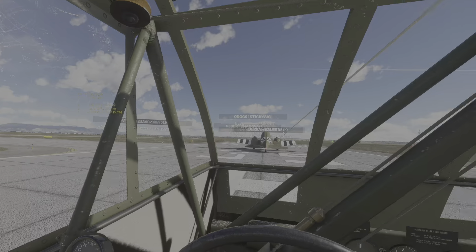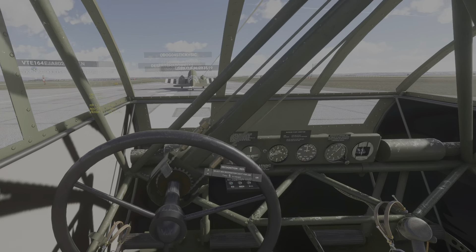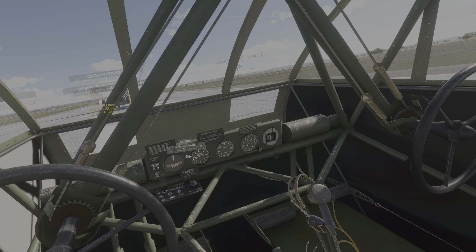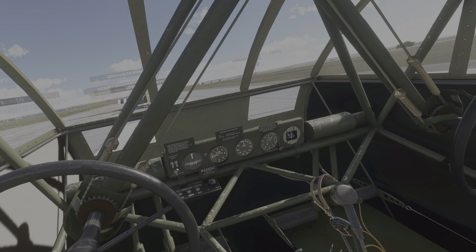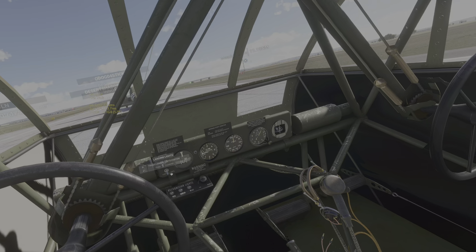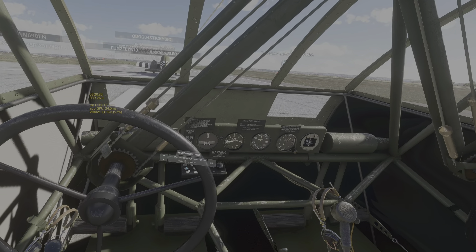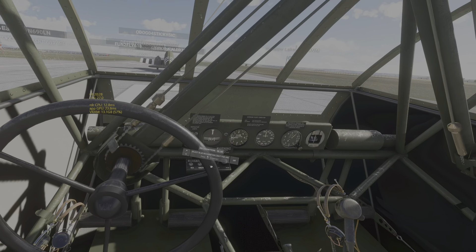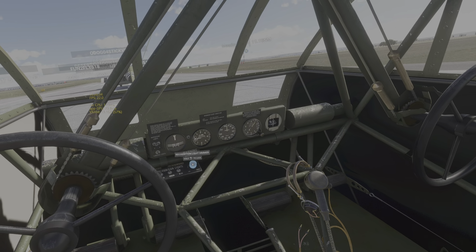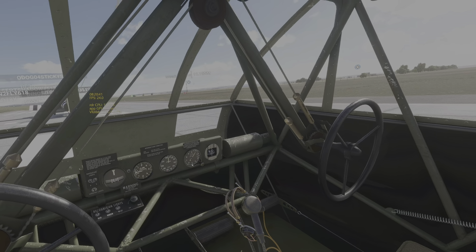Not too sure. Well, I read the instructions so we'll see what happens here. Battery on, navigation lights on, landing lights on — might as well just turn them all on. I guess I can go to high here, I don't know if we'll see anything different.